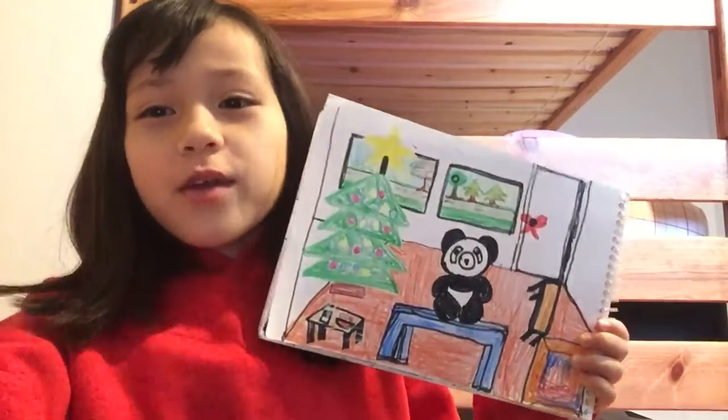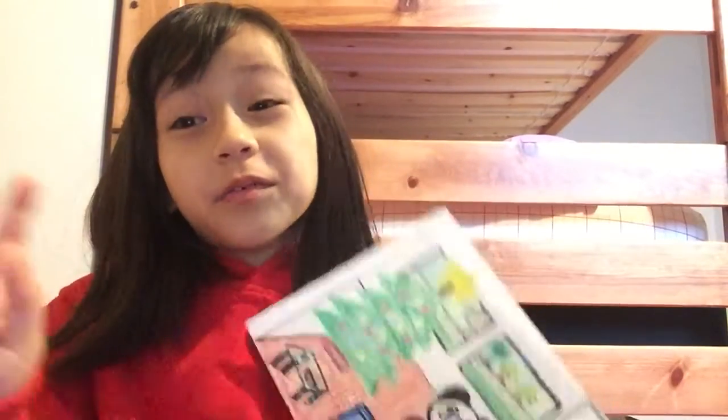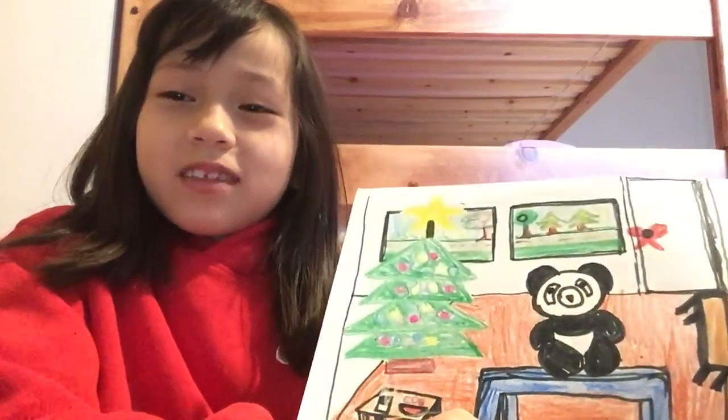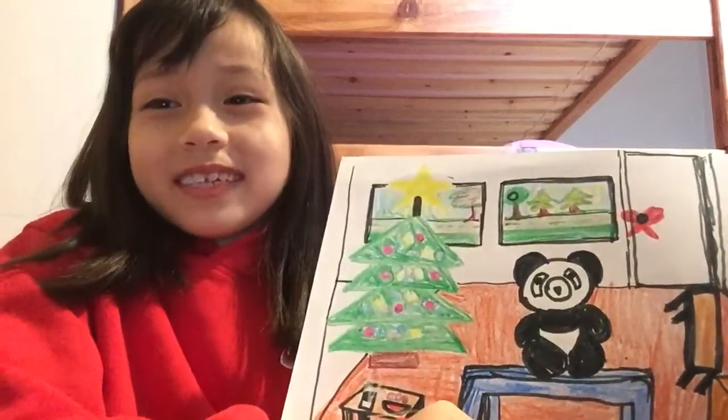Hi guys, today we will be looking at my three pictures that I really loved that I drew. My three pictures are all Christmas.